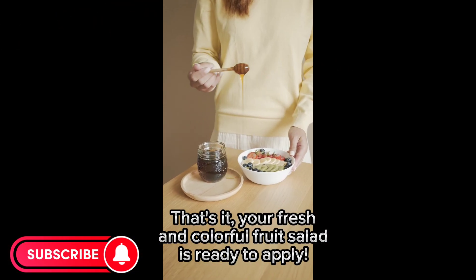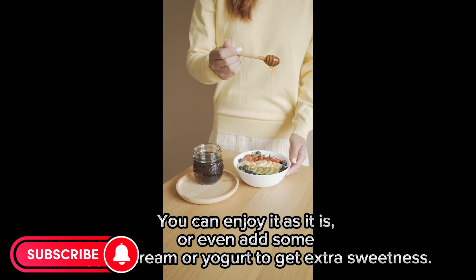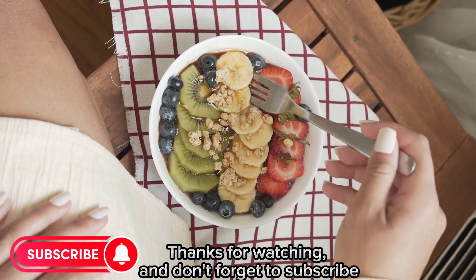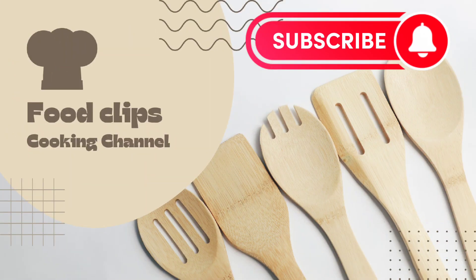That's it! Your fresh and colorful fruit salad is ready to enjoy. You can enjoy it as it is, or even add some whipped cream or yogurt to get extra sweetness. Thanks for watching, and don't forget to subscribe to our channel for more delicious recipes and cooking tips. See you in the next video!